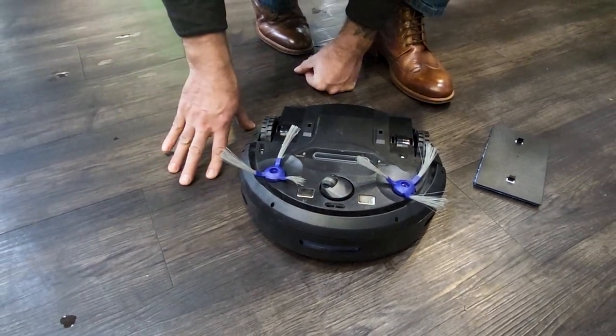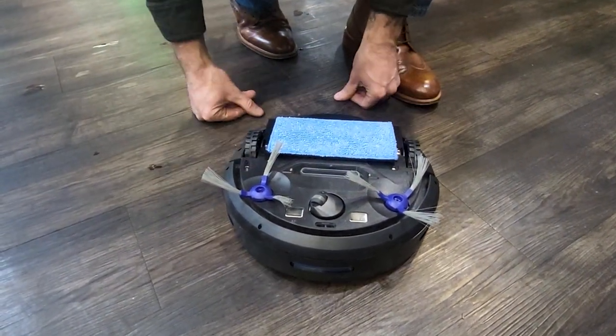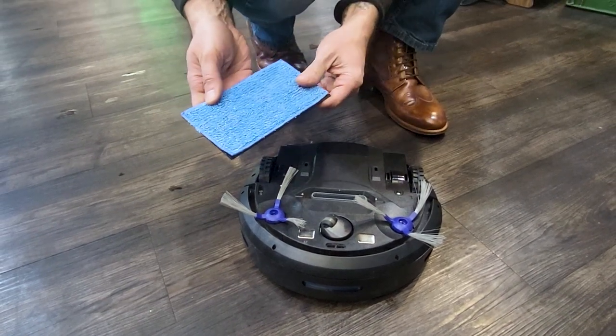If you're using your robot vacuum strictly for bare floor, you can use this little mop pad — it just snaps right on the back, and it comes off for cleaning. You can actually pull that off; it's Velcro. It's a microfiber pad and you can just throw it in the wash.